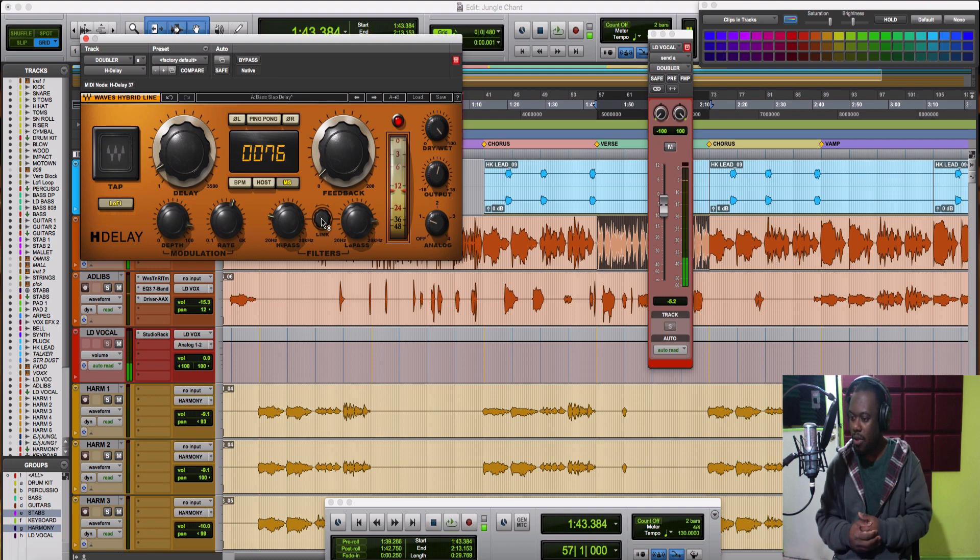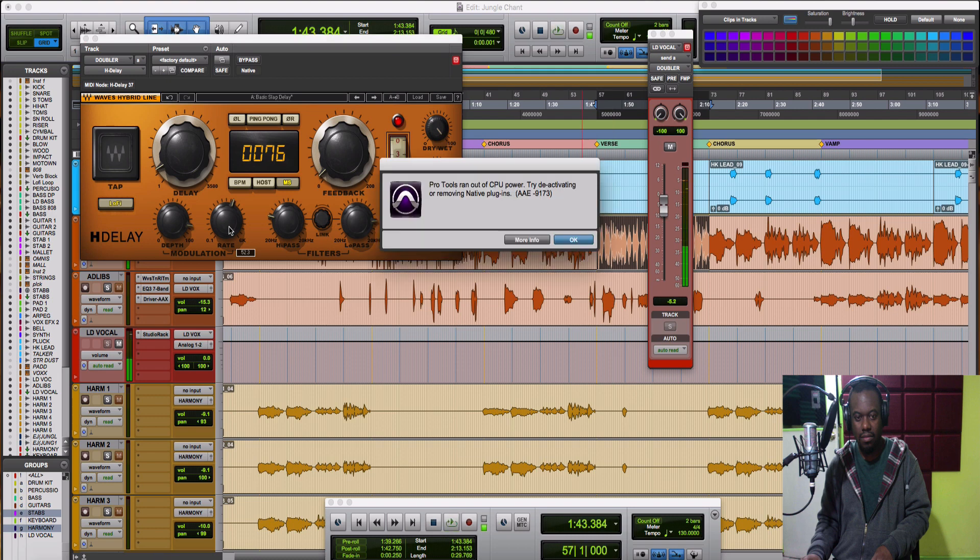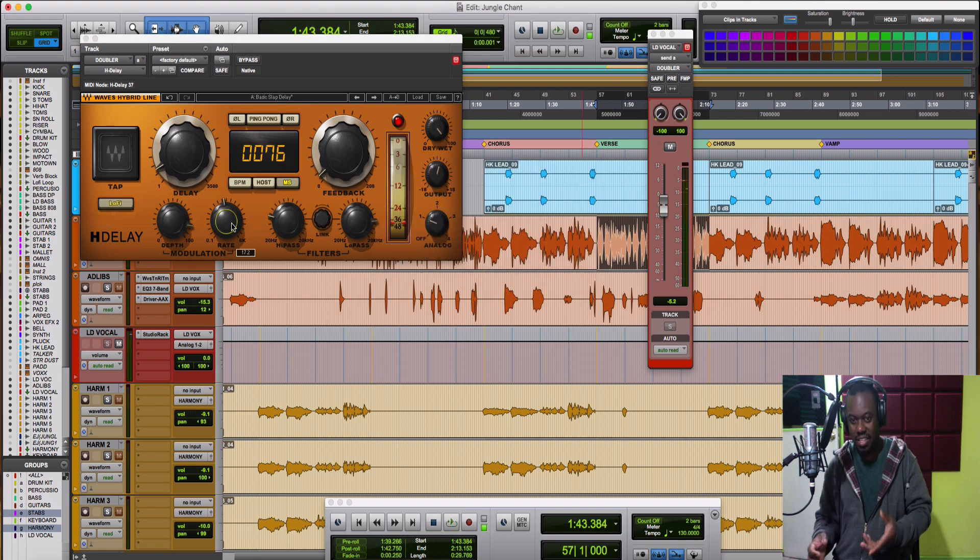You can hear that robot effect — it's very deep, it pushed things into a lower frequency, so you can hear like a robot singing with the original vocal. Let me put the solo on so you guys can hear the actual effect a bit more clearly. Now the CPU is cranking — but you can hear the effect.